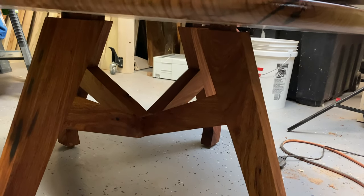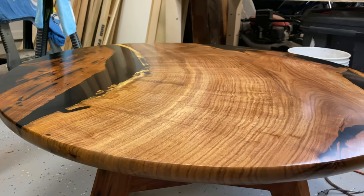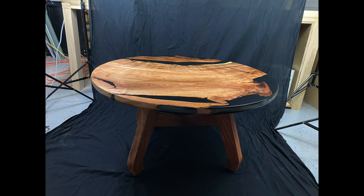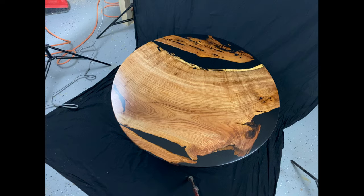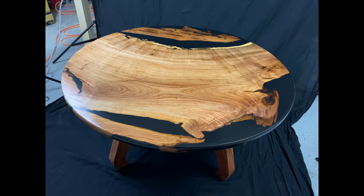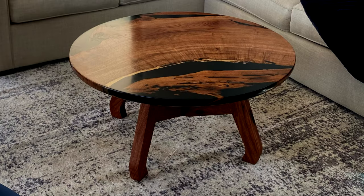Here it is all finished up — finish on it, put together and assembled. Here's my attempt to make a little photo booth in the garage. Didn't work so well; I'll have to look at other options in the future. And here it is in its final resting spot. I hope you liked the video — give us a subscribe and we'll see y'all next time.